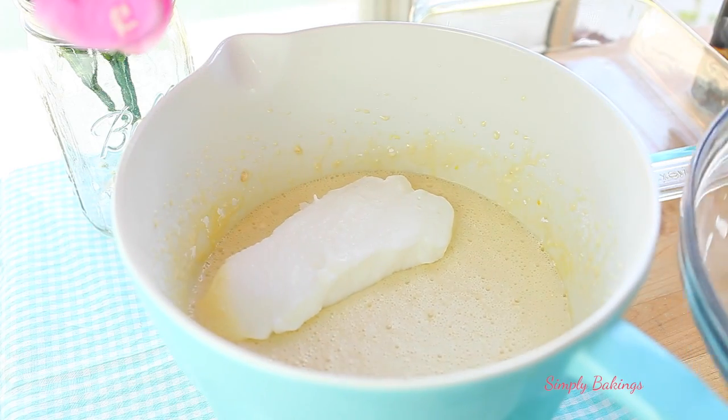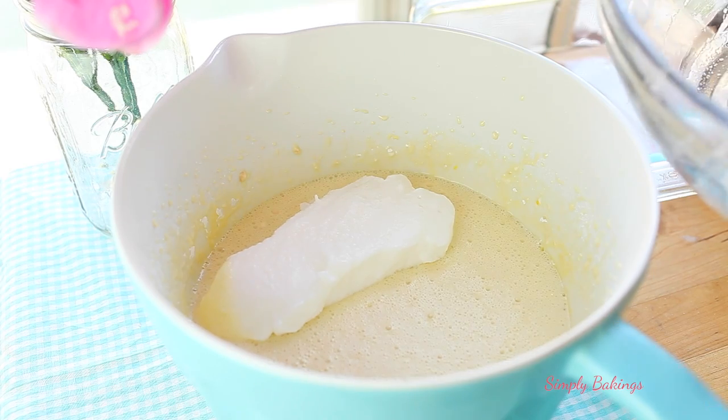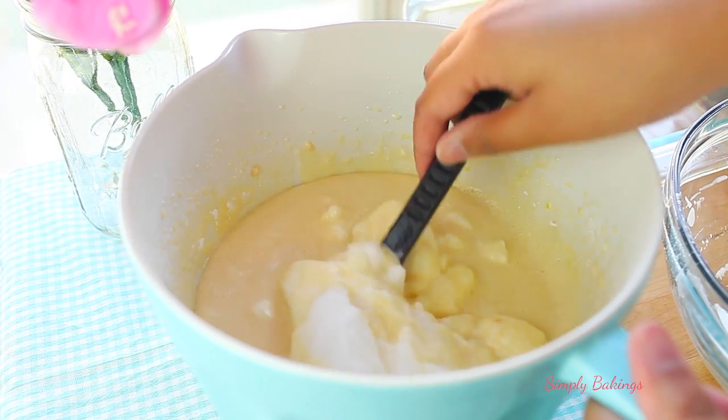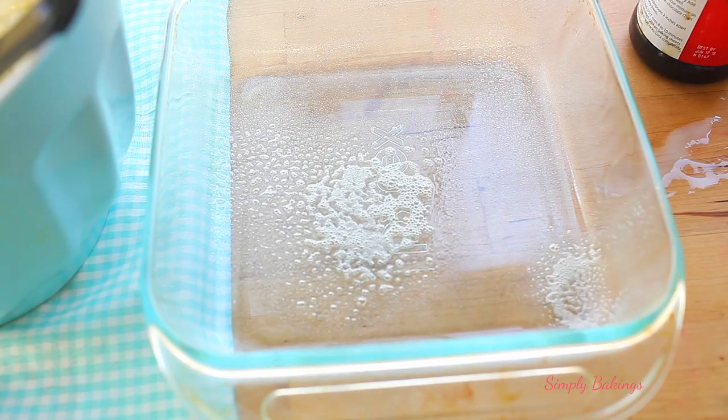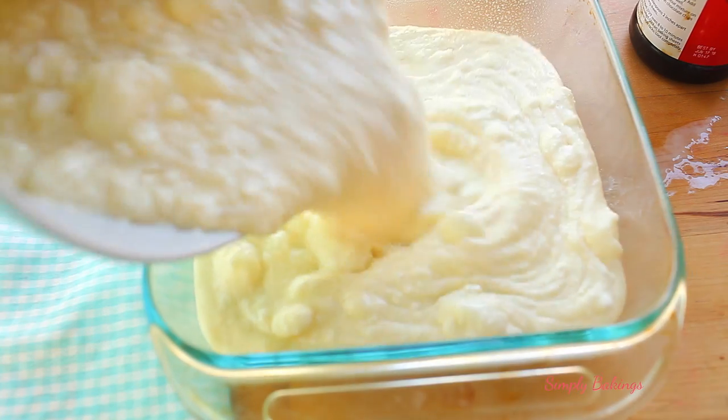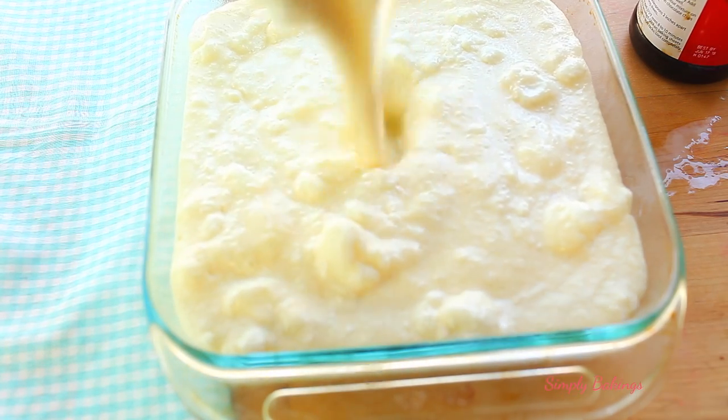So now take the egg whites and you're going to slowly fold it in like this. Lightly grease an 8x8 inch pan, then pour the batter and bake it for about 45–55 minutes. Just keep an eye on it.